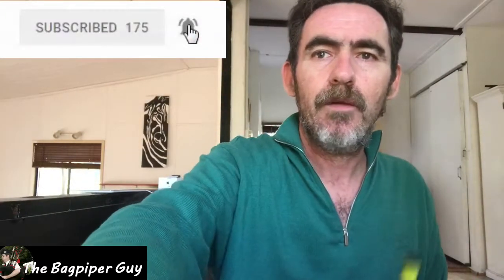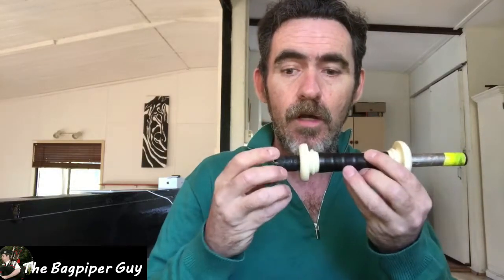Now that we've shown you how to tie in the stock or the drone into the stock, I'm going to show you how to do the same for the sliders — basically the things where the drone slides on to tune it.